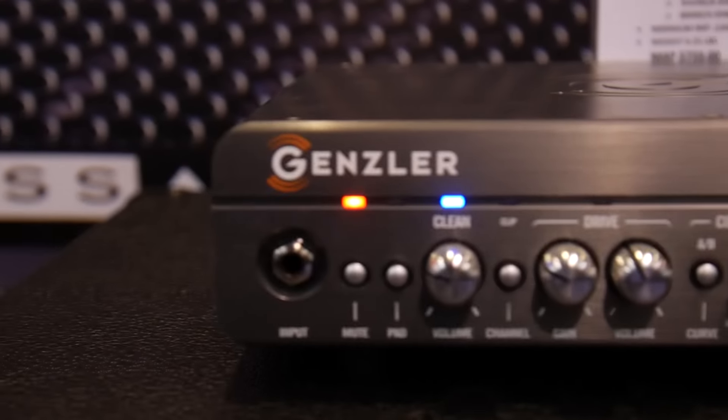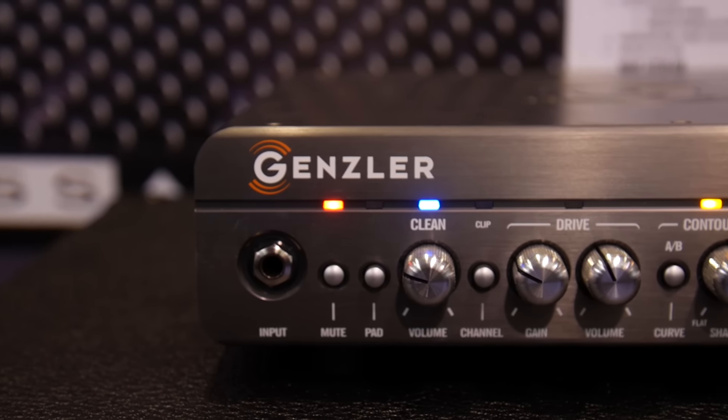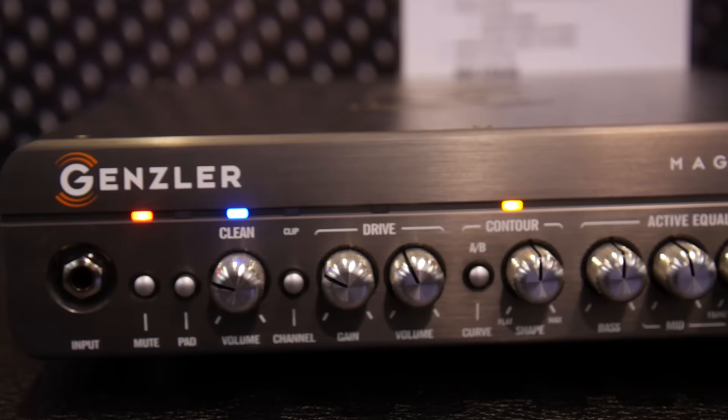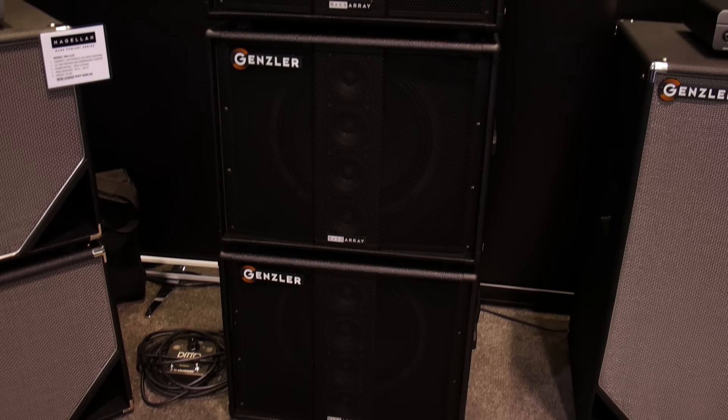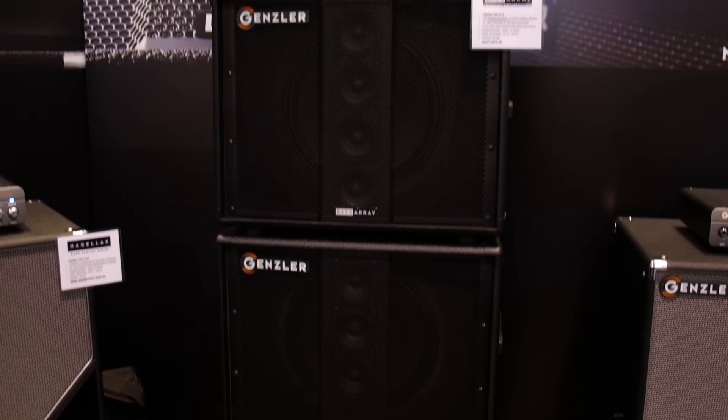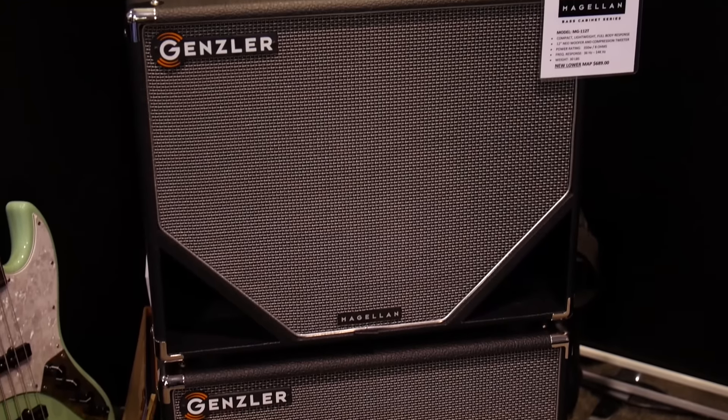We've got a couple of new things to show — actually, pretty much everything is new. We've got the MG800 Amp that just came out; it's going to be available this year in January. We've got the Bass Array cabs that are out and the Magellan Series — this is a 212, and we have 112s over here.